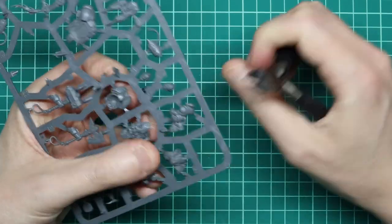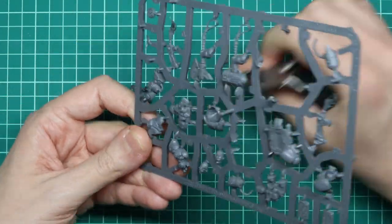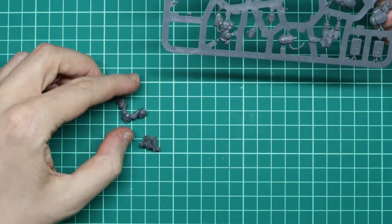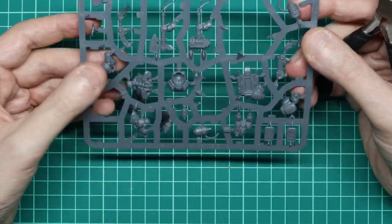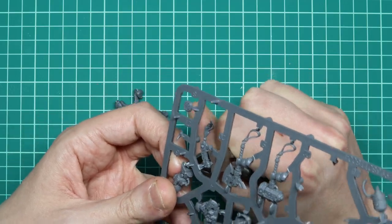My first impressions of the sprues are actually pretty good. I was a little worried about how many parts there were for just one miniature — I know that might sound a bit silly, but that's only because my experience is mostly with Primaris marines, and I'm pretty clumsy if I'm being totally honest. Some parts are a little small and could easily be bent when being clipped off if you aren't paying attention, but we'll come to those later.